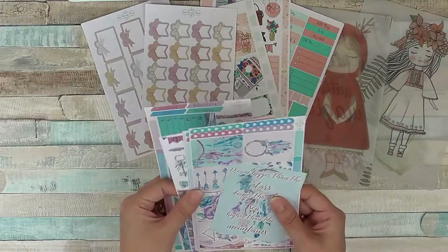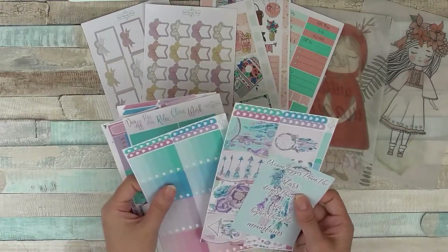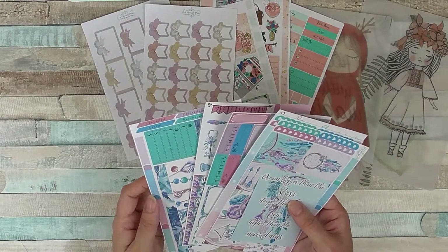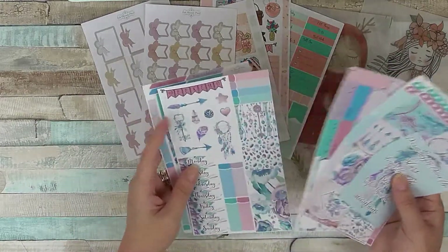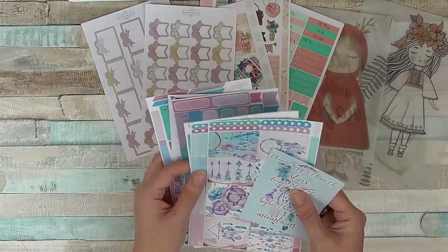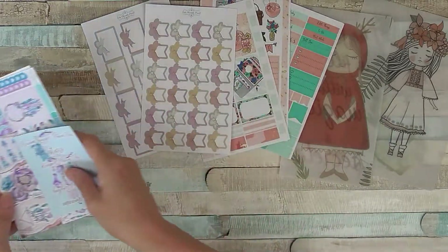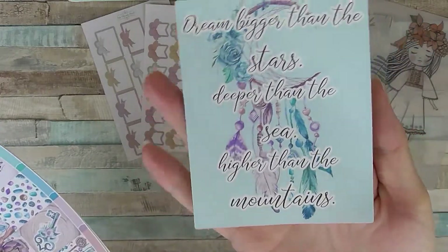This is the new release, which is a Dreamcatcher weekly kit. Like I say, there are different formats for different planners, so you just have to go through and pick which one suits best. We get one large sticker here with a quote on.